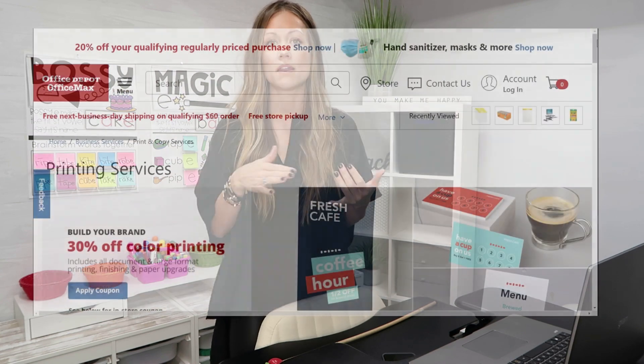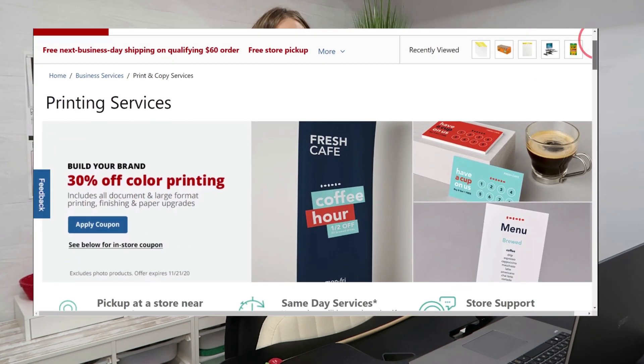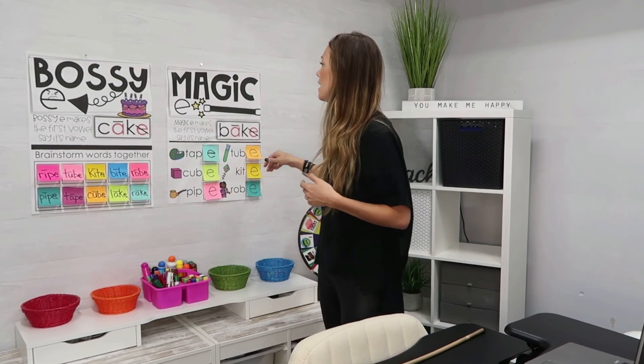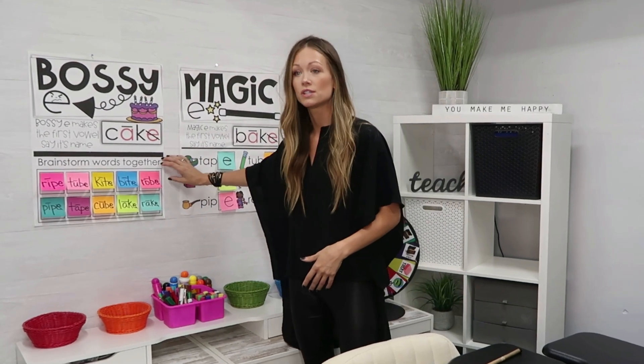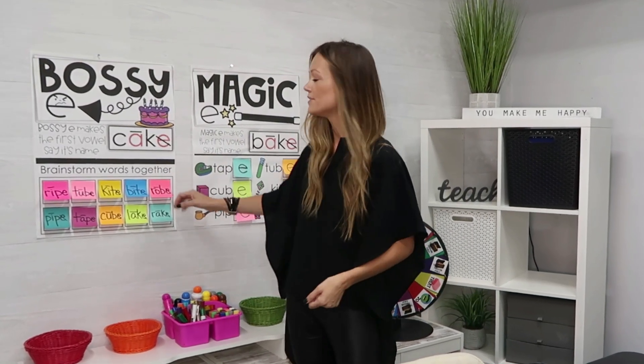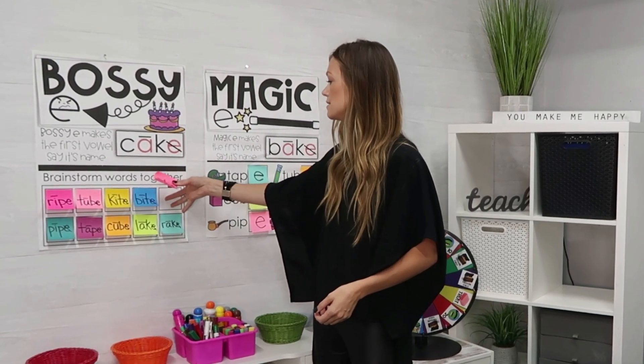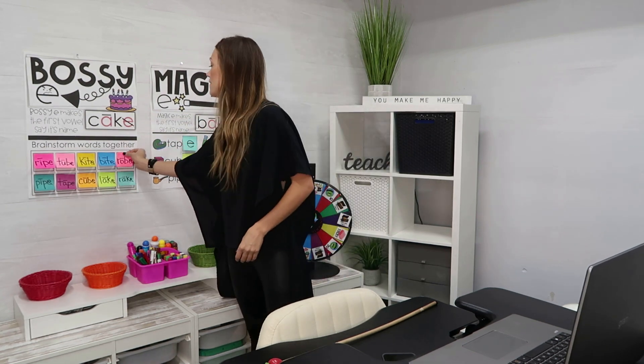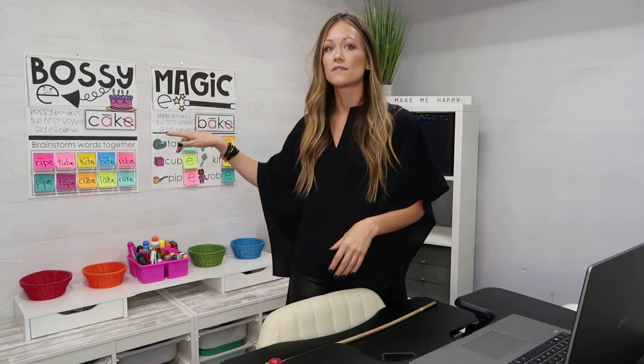Something else that has been an incredible resource is Office Depot's printing services. They will actually print and ship it right to your house. I create anchor charts like these — interactive ones where you use sticky notes. I put the sticky note in front of the camera, we talk about it, sometimes I'll write feedback from students and stick it on the anchor chart. They are big enough and bright enough for students to see in the background. The printing services are wonderful because it ships right to my house — my favorite thing ever.